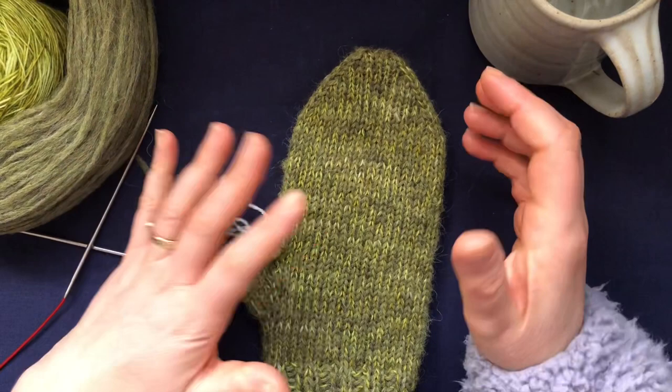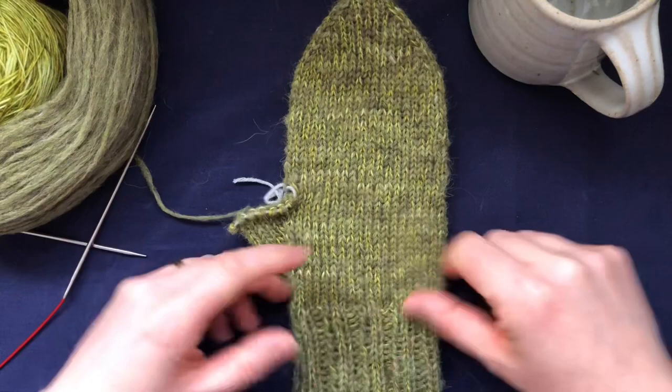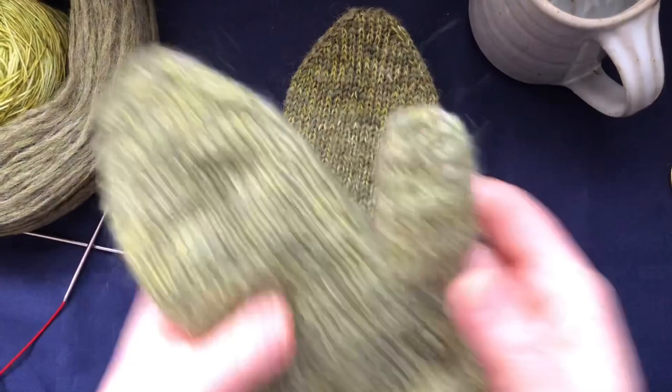Hi everyone and welcome back to my channel. This is another video to help with the new pattern - these are the letters mittens. We're going to learn how to pick up the stitches for the thumb. We finished knitting the cuff, did the increases for the thumb, put the stitches on scrap yarn, and continued knitting the mitten. Now we have to come back and do the thumb.